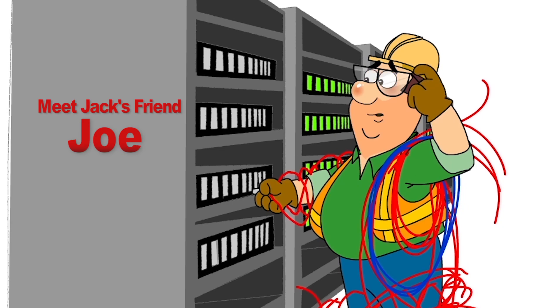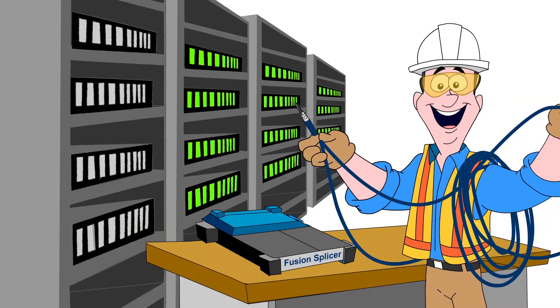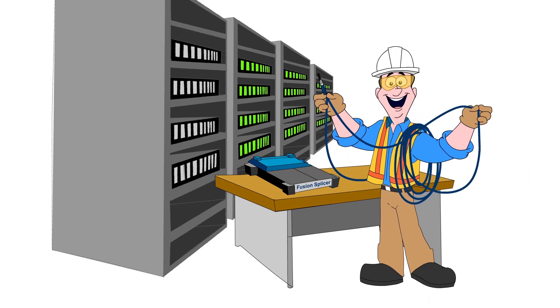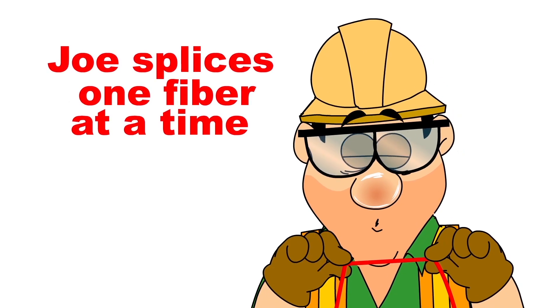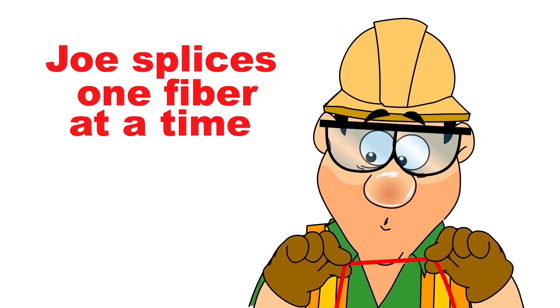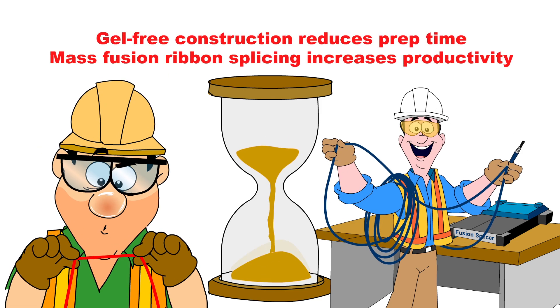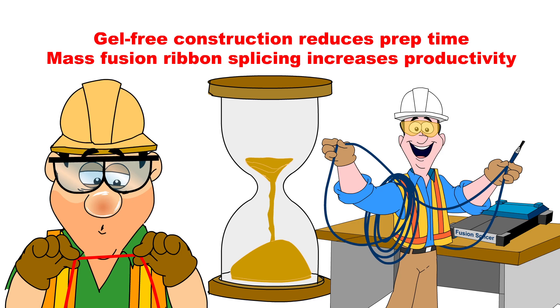Too bad Joe doesn't know about Accurizer. While Jack can fuse all 12 fibers in one Accurizer ribbon at once, Joe still splices one fiber at a time. Wait till he hears that Jack can prepare Accurizer for splicing about 90 minutes faster than standard cables.